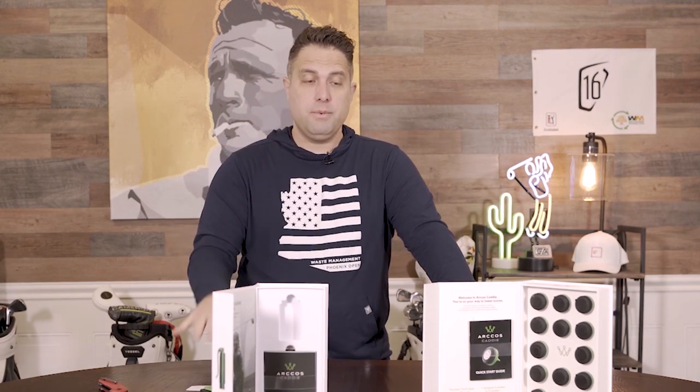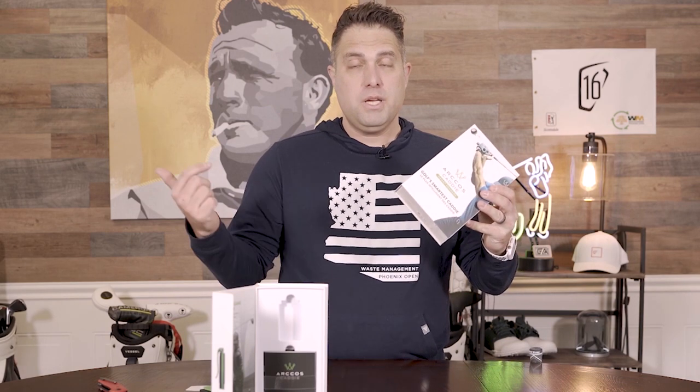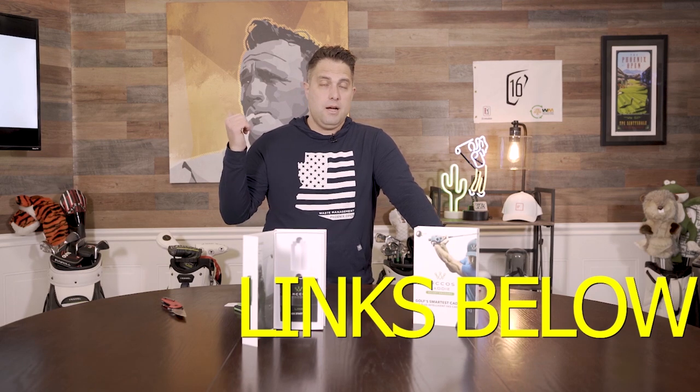This really is the future of golf. I am just blown away by this product — it's a cool company, and the story behind Arcos you have to listen to on the podcast because Sal is a really nice guy and it all came about in the last 10 years. Be sure to check out the Arcos review on the site where we break this down, test it out on the course and on the range, and we'll see you in the next video.